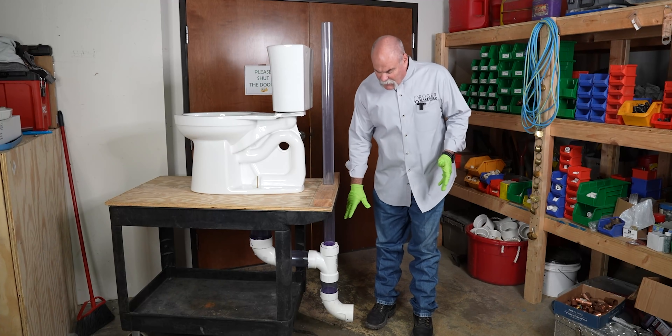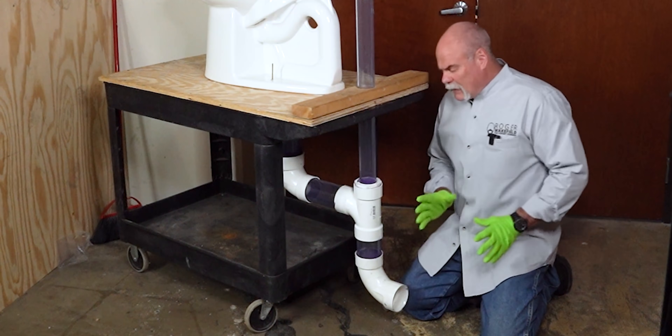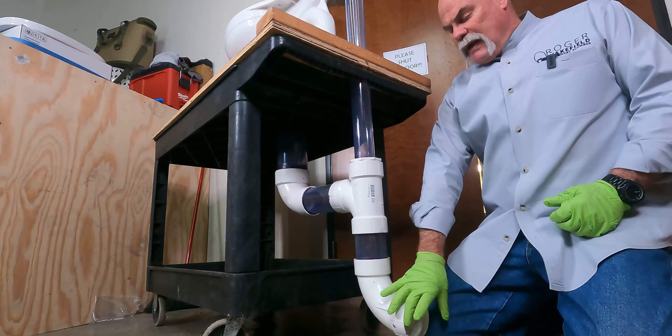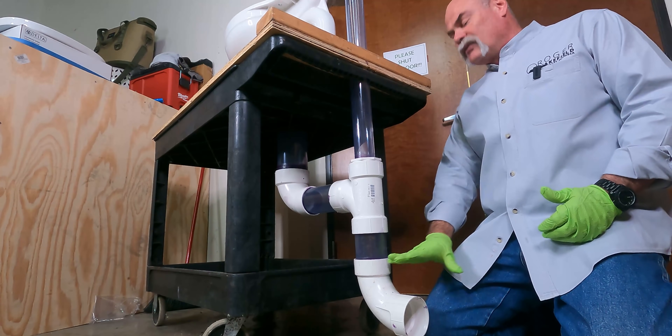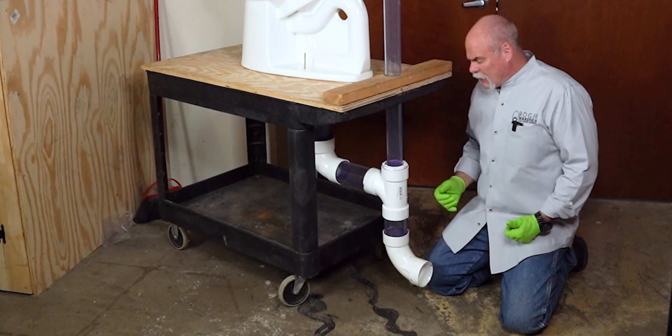What we've got here is a sanitary tee. At the end of the line — it may be a branch line, it could be anything at all — but this is your sanitary sewer. We've got it built up close enough that we can actually use this for different things. This line would come out and tie into the rest of the sewer line.